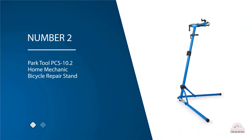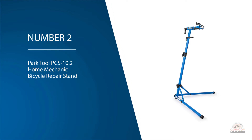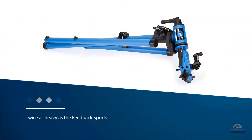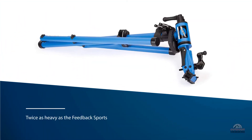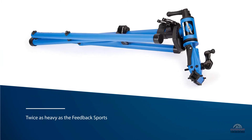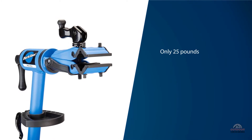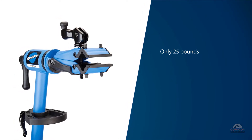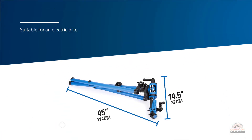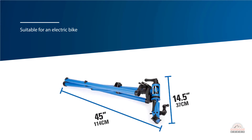Number two: the Park Tool PCS 10.2 home mechanic bicycle repair stand. If you are looking for a sturdy bike repair stand built like a tank, the Park Tool PCS 10.2 needs to be in your work area. It weighs 25 pounds and is rated to hold 100 pounds — almost twice as much as any other bike stand on the market. It is also suitable for electric bikes. The stand has two legs in a three-point configuration, giving it incredible stability.